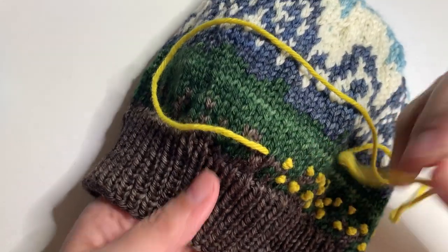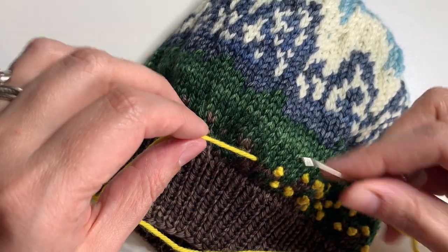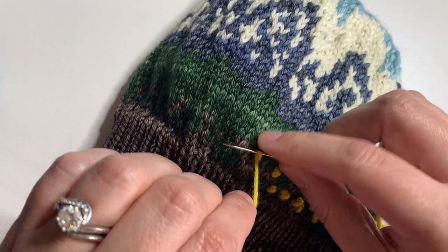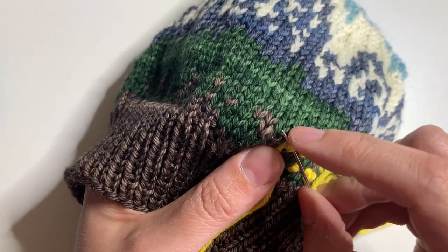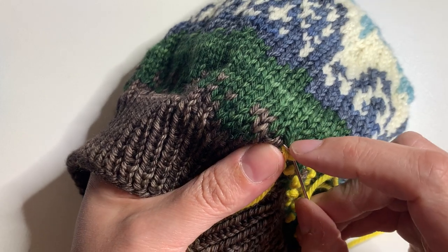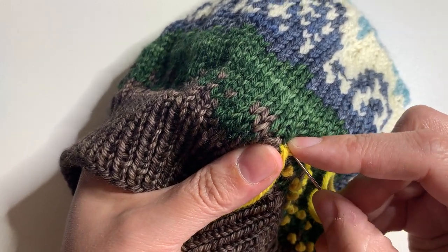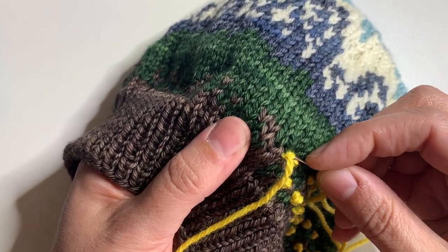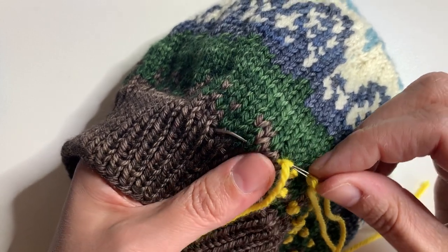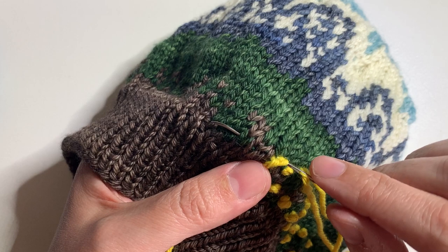I've pulled the yarn up into the place where I want the next knot. I'm going to pull the yarn to the left and wrap it around the needle twice. The needle is going to go back down into the same spot that it came up from, but I actually like to move it over just slightly so that it traps the knot. Sometimes I find that with the larger stitches, if you put it in exactly the same spot, the yarn disappears down and the knot ends up on the backside.